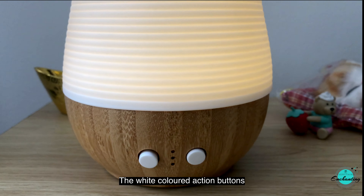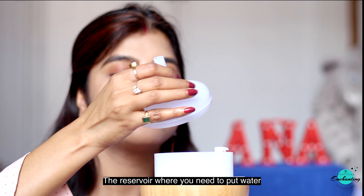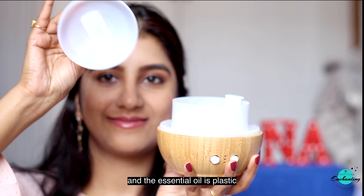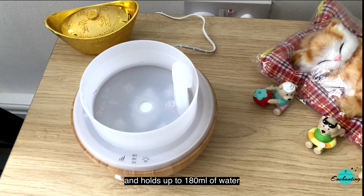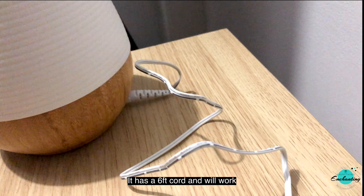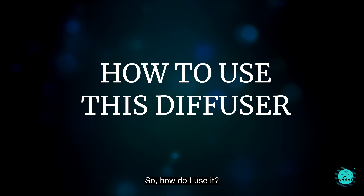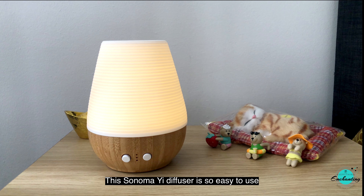The white colored action buttons display on the front part of the device. The reservoir where you need to put water and the essential oil is plastic and holds up to 180 ml of water. It has a six-feet cord and will work worldwide with all simple black adapters.